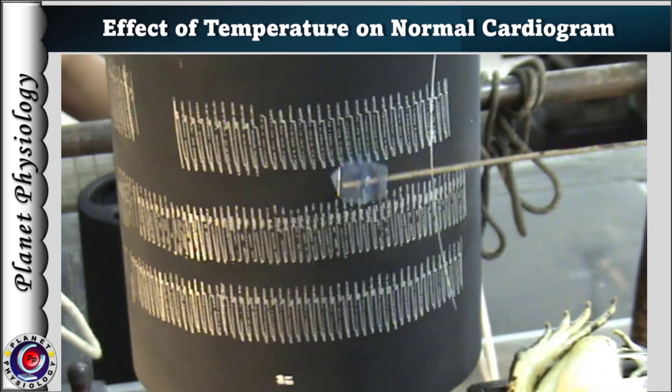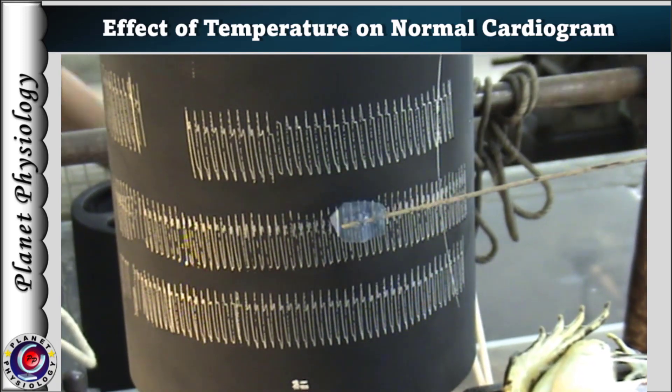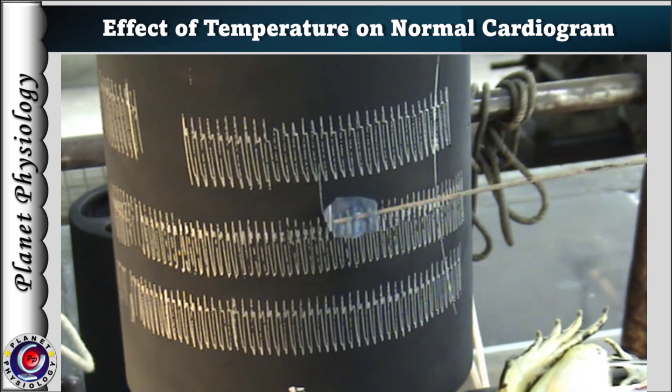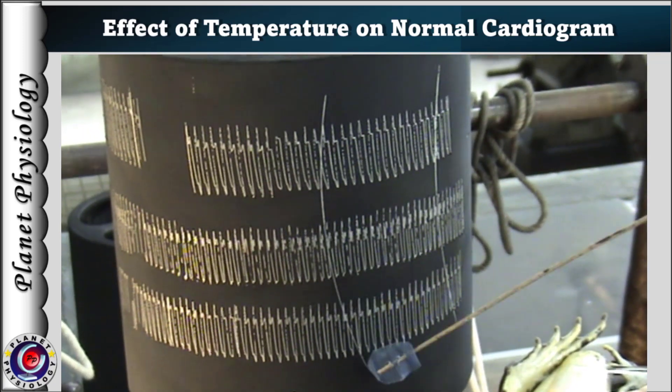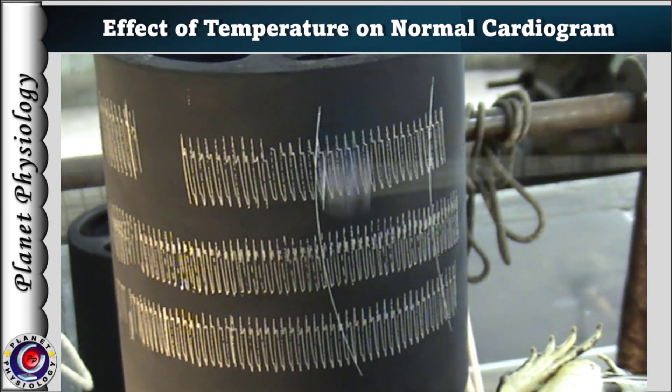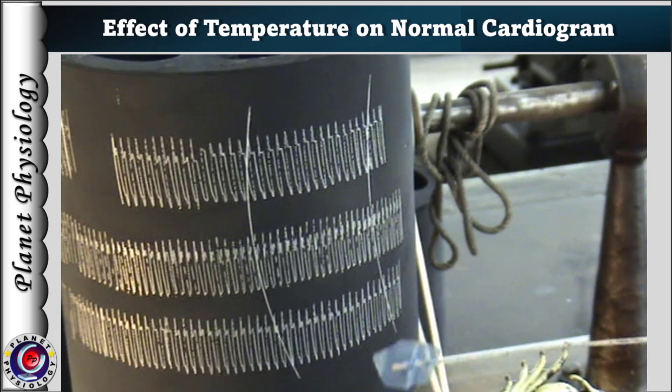Then another line is marked in the same way about 5 cm away from the first one. These two markings help to quantify the changes in heart rate due to changes in temperature, and can also be used to calculate heart rate under different conditions.